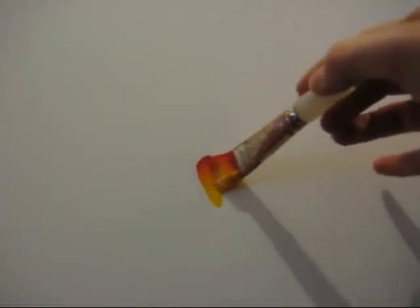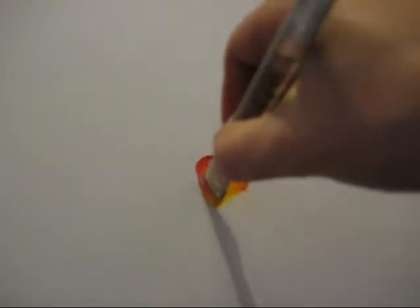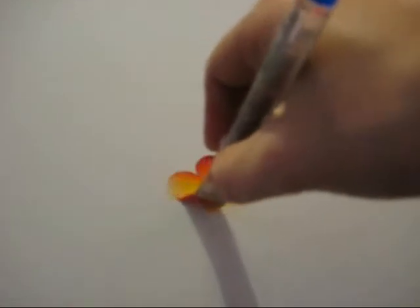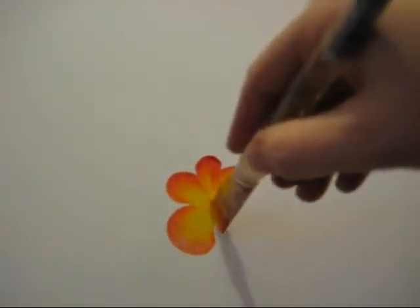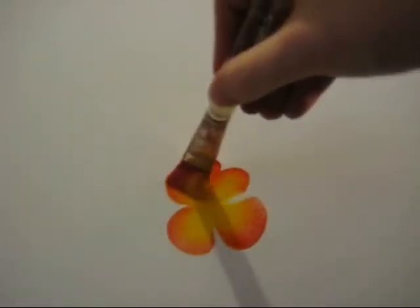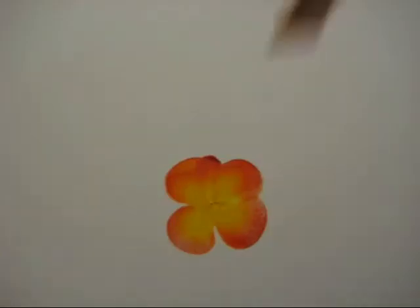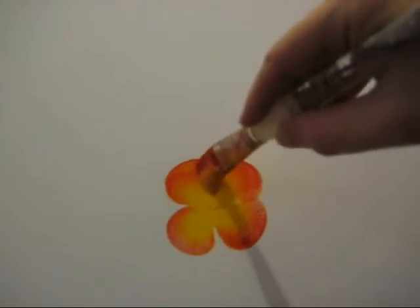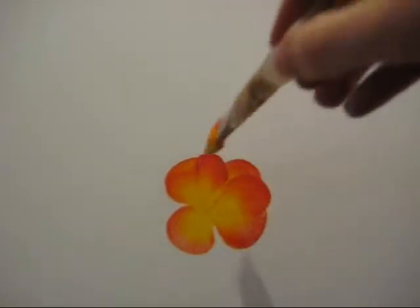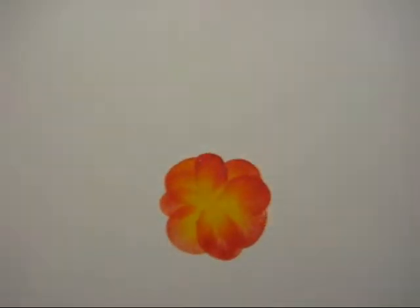If you want red to be the colour on the outside of the leaves, make sure red is at the top of the brush. And if you want yellow to be on the outside of the leaves, make sure yellow is at the top of the brush. Just do these circular motions to make petals. That one's quite big so I'm going to do another big one here, and then change these little ones into other big ones just to make it look like a proper flower. You can move the paint around whilst it's still wet, so that's not a problem at all. I just add these little ones on the inside and I think that looks quite nice.